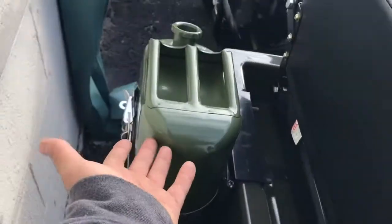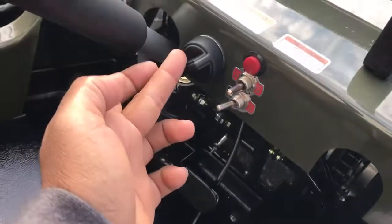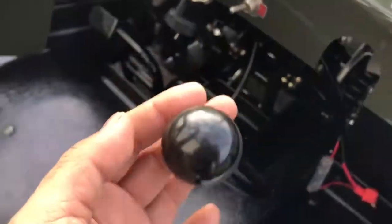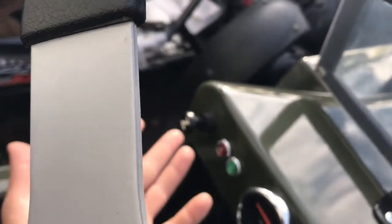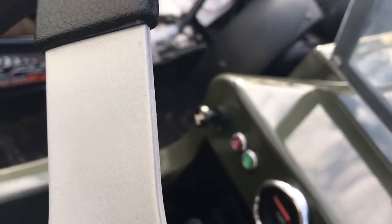In the back you have your spare tire and your gas tank. This is your key on/off switch, this is how you change your gears, and this is your choke right here. It also tells you what gear you're in — reverse or neutral.